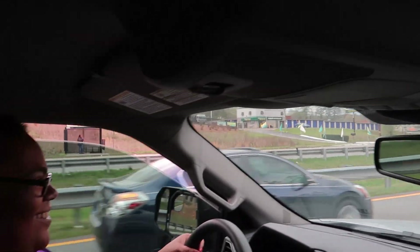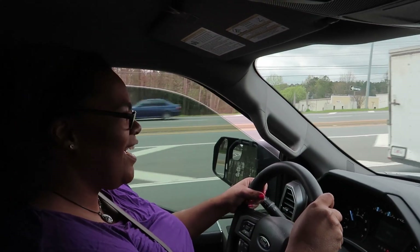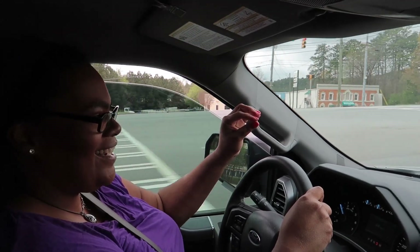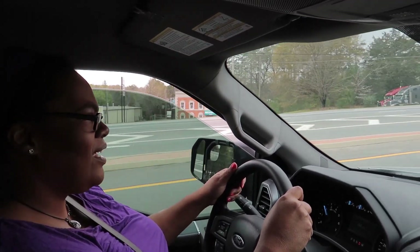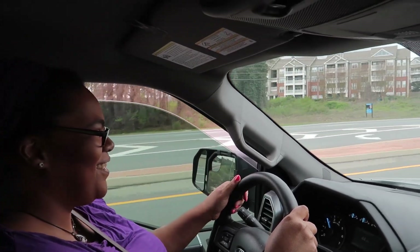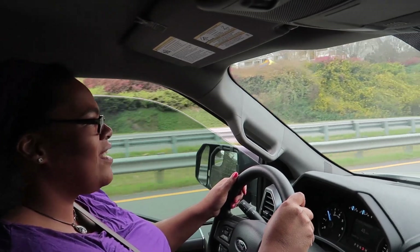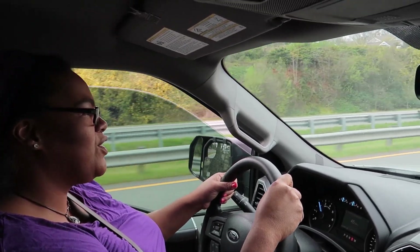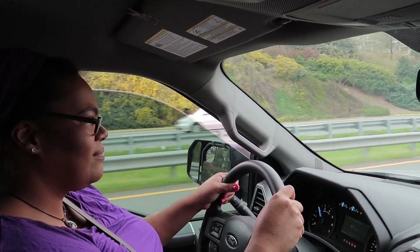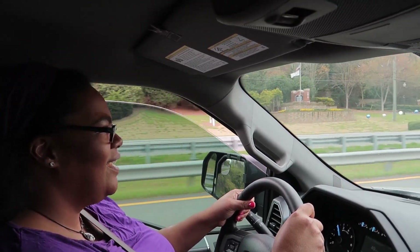Good job! She switched lanes. Coming up this slight incline, it does feel a little needier — that's not the right word — but you feel it pulling a little bit. Yeah, I can tell it's taking more effort for the truck to pull. You're gonna feel that, but you feel like you need to press on the gas a little more. Yes, yes.